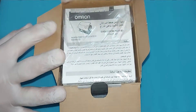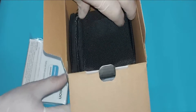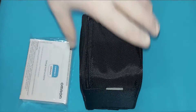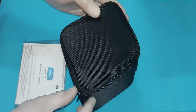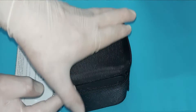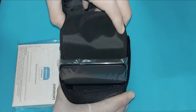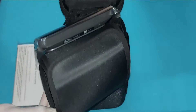So let's unbox it. You can see these are the booklets — these are all the guidelines which you will use to make settings in this device. But here I will show you the important things. You can see this bag; the device is enclosed inside. Let's open it. This is our Omron Evolve upper arm blood pressure machine.